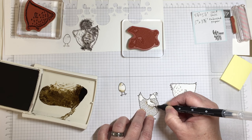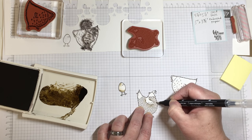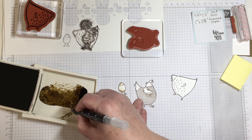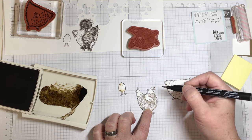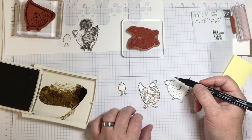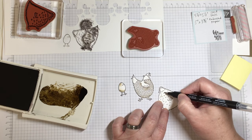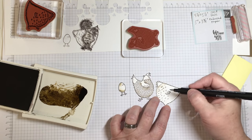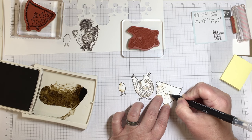I've fussy cut out the images I want to feature on the front and I'm using the stamp pads with the blender pen to do the coloring. The colors I'm using for this project are Early Espresso, Soft Suede, Cajun Craze, and So Saffron. A blender pen works really great with thick Whisper White cardstock and you won't necessarily need to use watercolor paper if you're using just a blender pen.